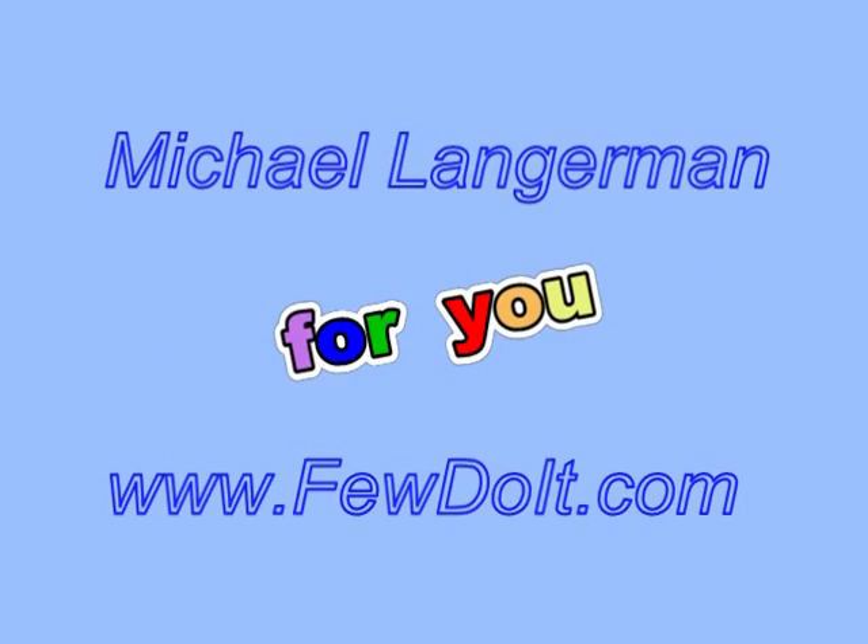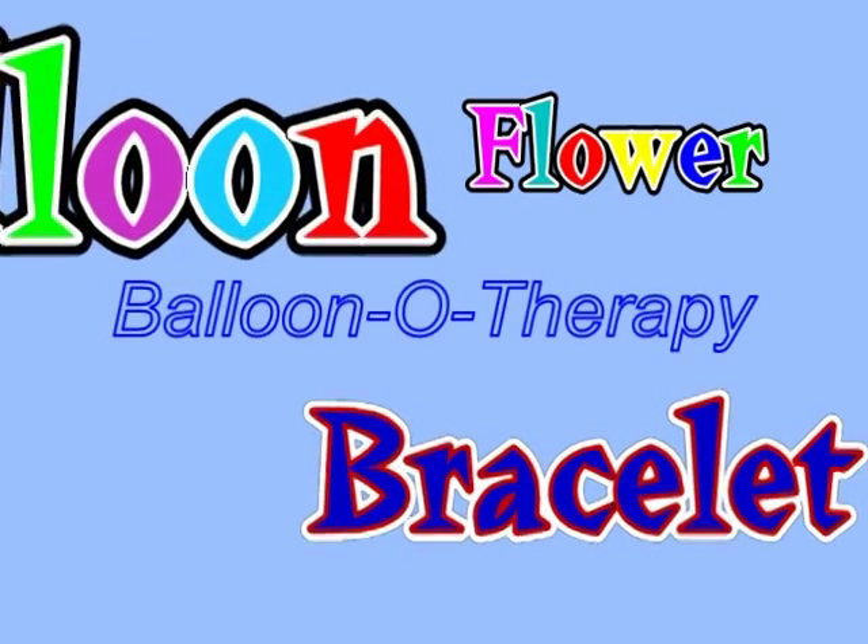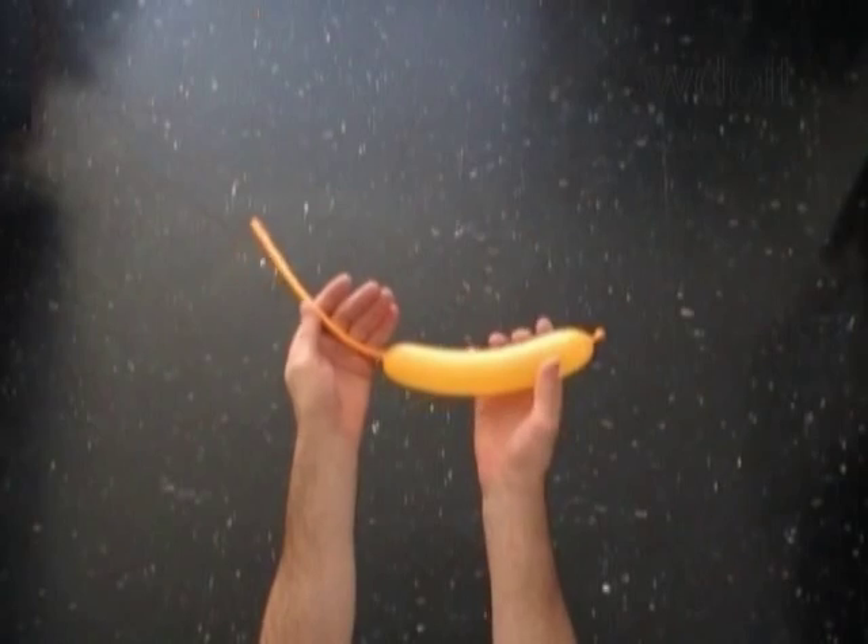Hello everybody! Today we are going to make a 5 petals flower, and then we will use it to make a simple bracelet.